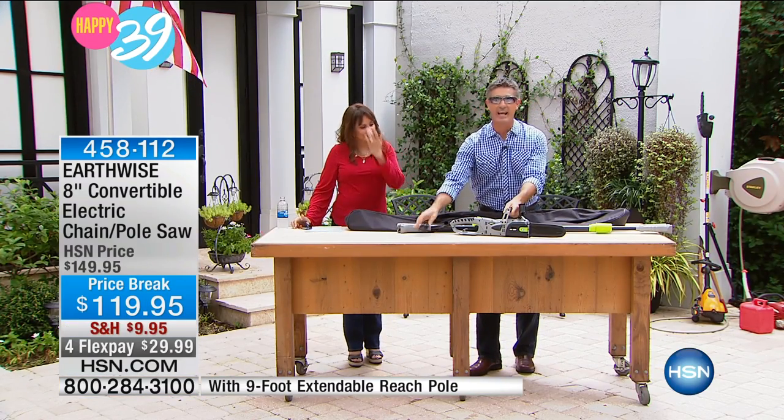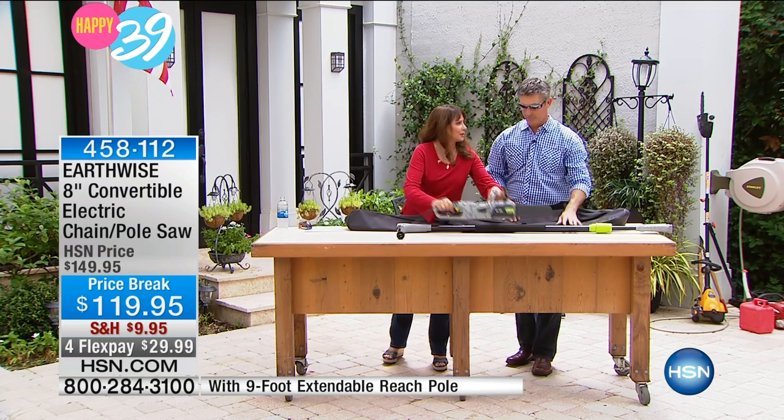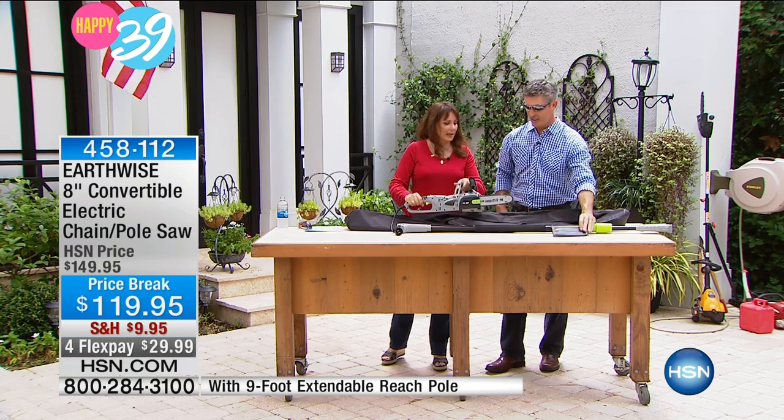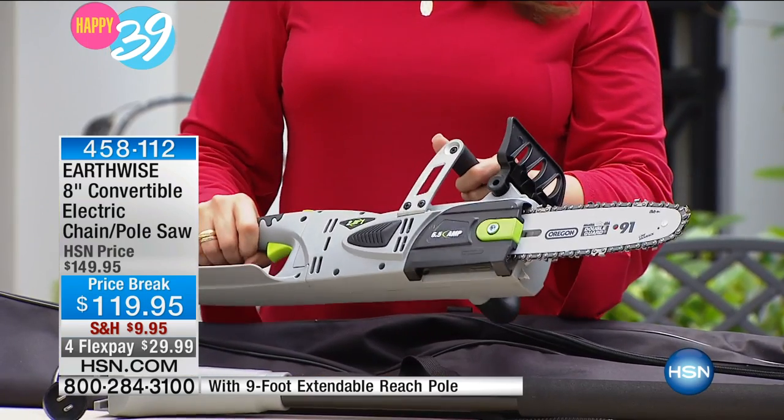All you need to do is add your extension cord and you're done. You can handle this — this is very manageable. It absolutely is. Look at that, it's not overwhelming. And I think that's key, but it still gets the job done.